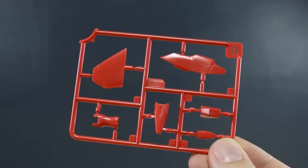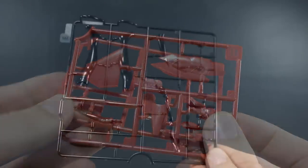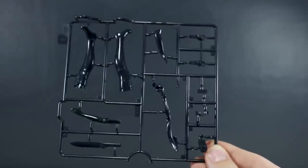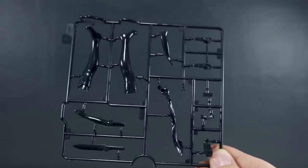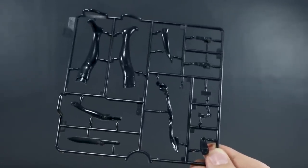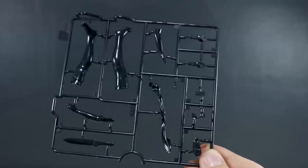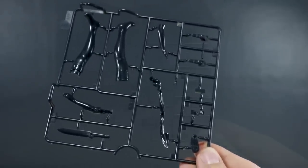Runner D is just a few more red parts on a small runner, and we have two of the D runner. Runner E is another ABS runner molded in black — these are parts I'm pretty sure are included with pretty much every Frame Arms Girl kit, just for the stocking leg and arm option. It also includes a knife — I think that's a Gorai knife — but it's not used for this kit, though you can obviously use it if you want or give it to a different kit.